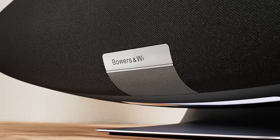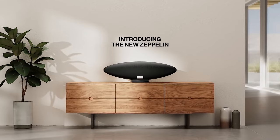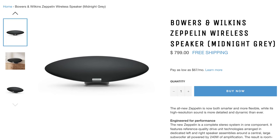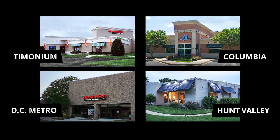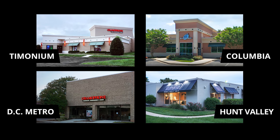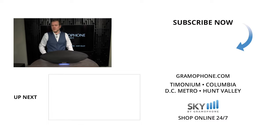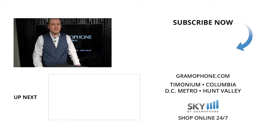If you're interested in picking up a Zeppelin for yourself, you can pick one up for just under $800 over at skybygramophone.com — links are in the description below. We can ship it fast and free straight to your door after a secure checkout. You can also purchase in store; you'll find us in Timonium, Columbia, and Gaithersburg. We also have a beautiful kitchen design center in Hunt Valley. I'd really appreciate a thumbs up — drop a comment below and let me know what you think of the Zeppelin, and please tell me what you'd like to see from us in the future. Thanks for watching, and be seeing you.